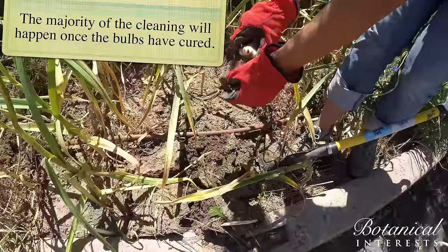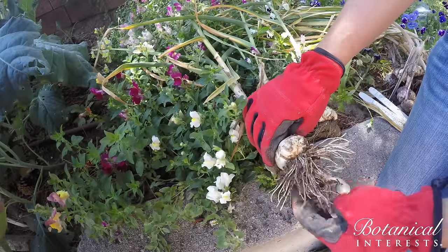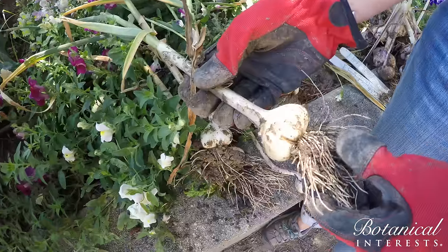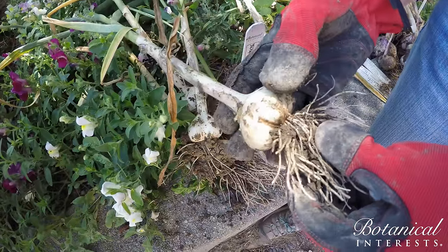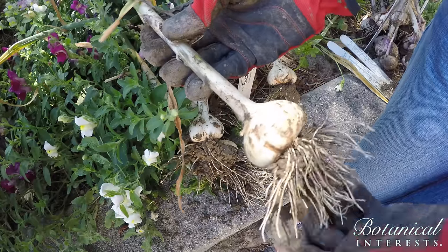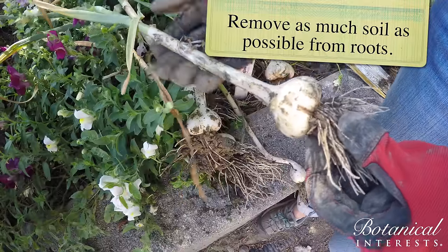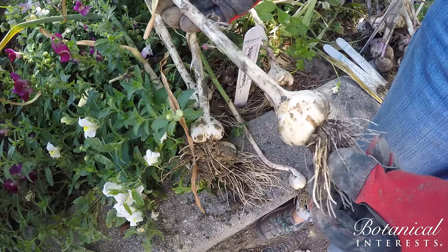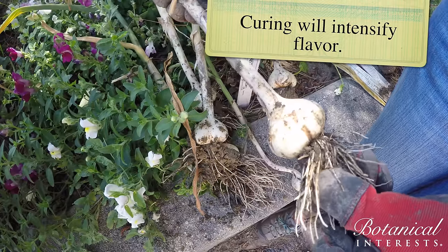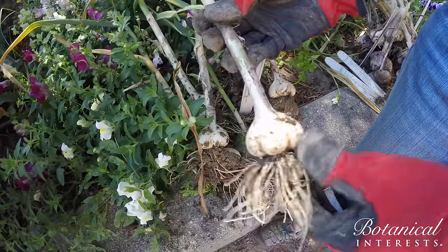You can knock the major parts of the soil off while you're here in the garden, but the big cleaning doesn't come until after they're cured. You don't want to damage the skin because that's protecting it for long-term storage. Just knock the dirt off the roots, keep the roots intact, keep the skin intact. Now we'll hang it for three to five weeks to let it cure. While it cures, the flavor intensifies and we sit and wait to enjoy our garlic after it's done.